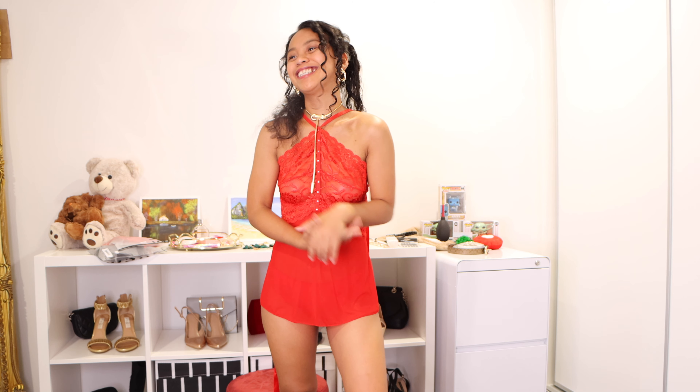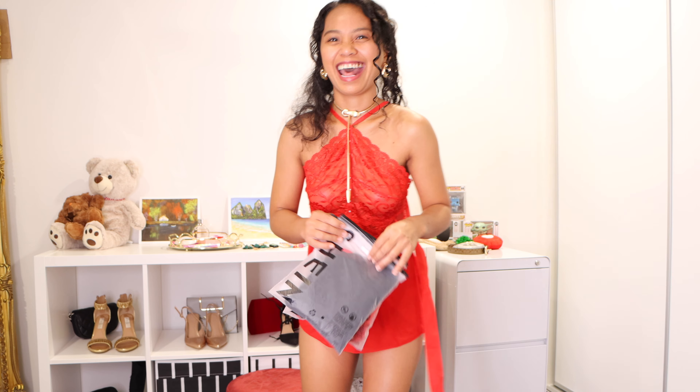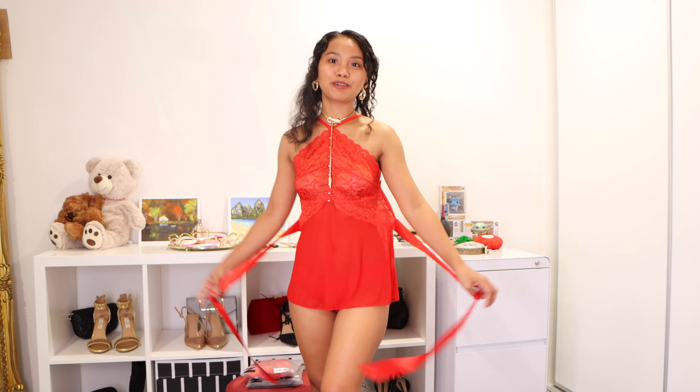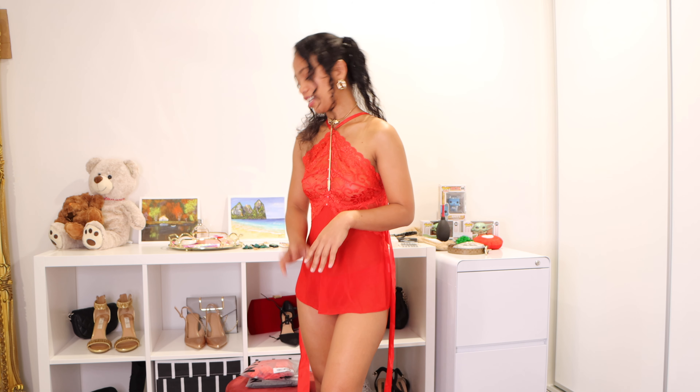So for today's video we're doing a try-on. This one is from Shein. I got two pieces for Valentine's Day edition. It's been a while with this one — I didn't try it on because I wanted it to be before Valentine's Day, because I feel like they are for Valentine's Day. So without further ado, I'm going to show you the items.